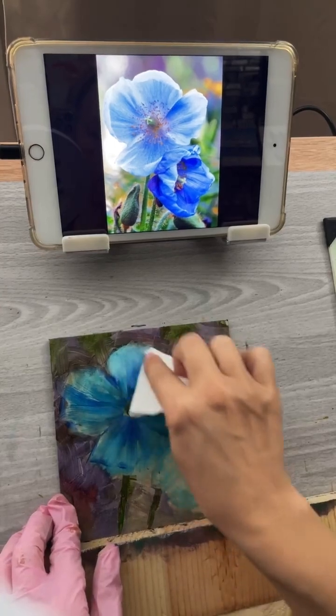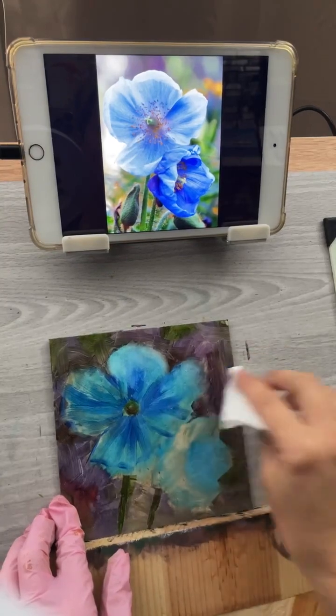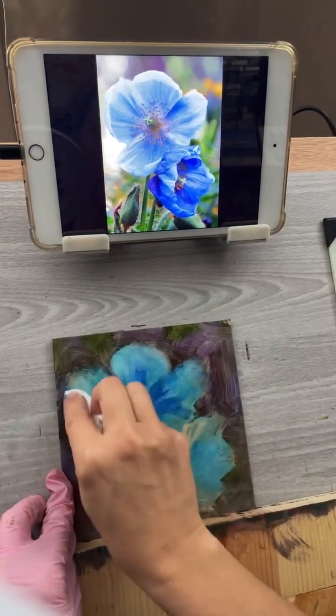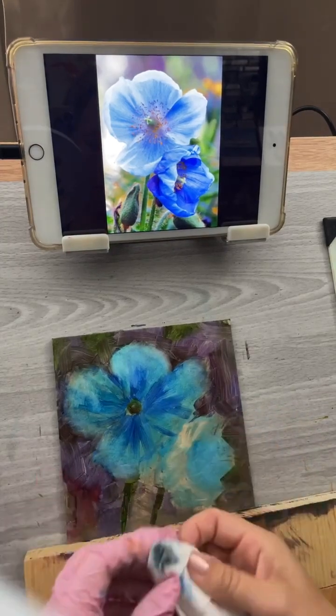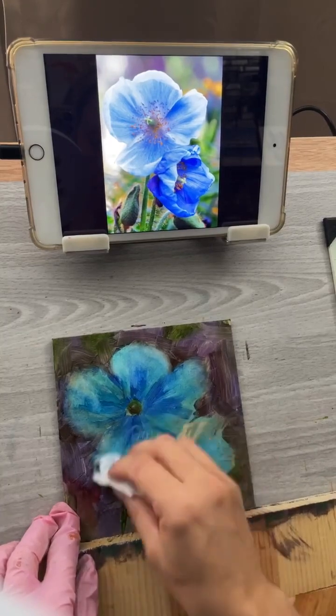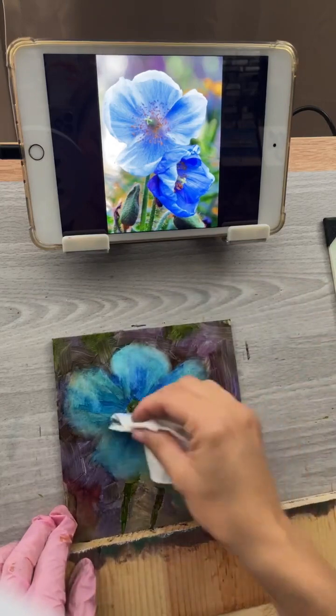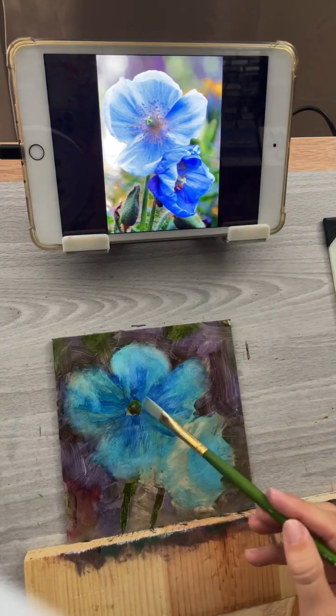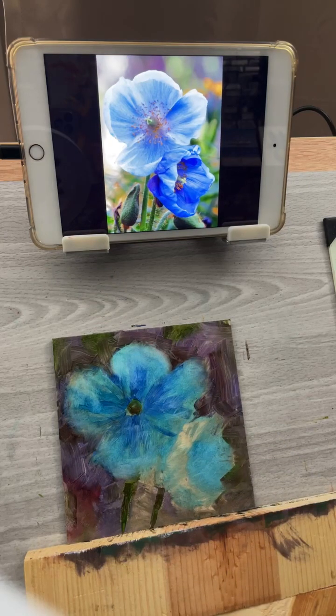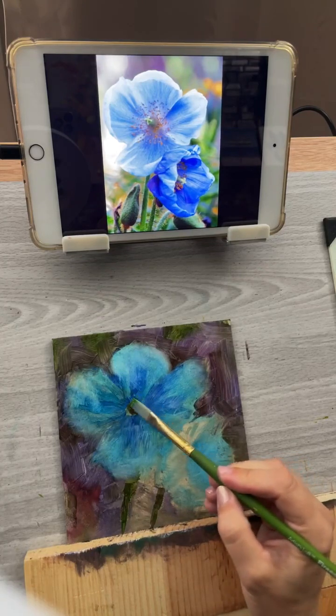I want to get that real glowy blue coming through. The best way to get that — like when I do pink — is to kind of wipe away the underpaint to get it to show up. I'm using a dry paper towel with nothing on it. Now you're starting to see some more of that poppy shape and texture. I'm going to work on that little thing in the middle — I'll get a little Viridian and some Cad Yellow Light and put in that bright green I see there.